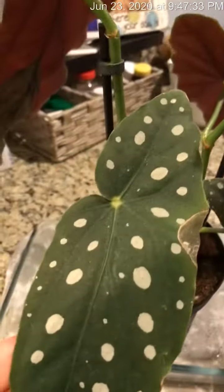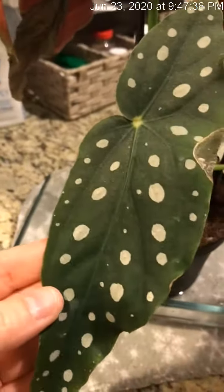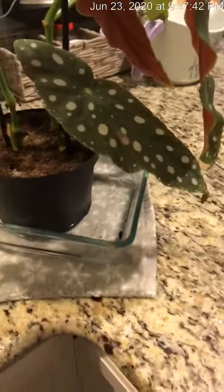But look at her gorgeous spots. She is one of my favorites — I just absolutely adore her. And she does prefer the bottom watering.